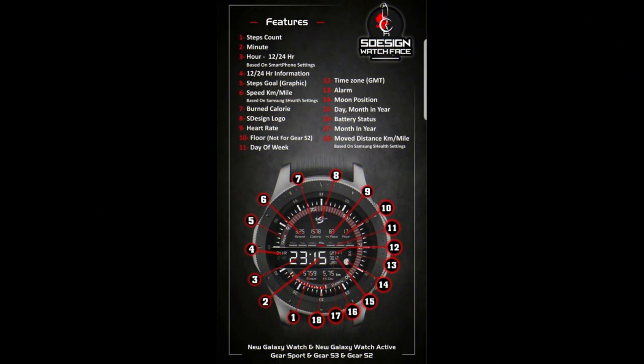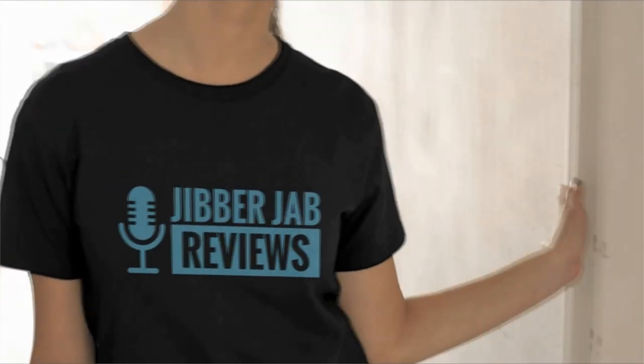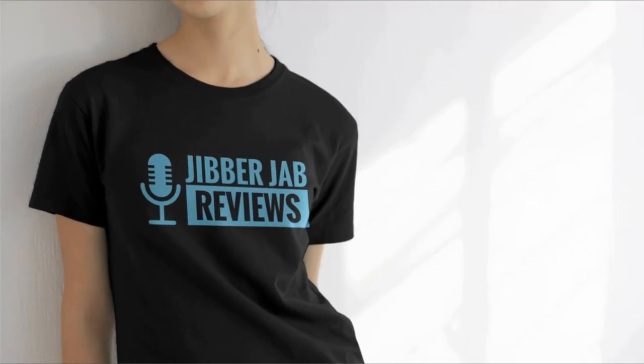That's a recap of the features and customizations you get for this now-free watch face. Remember that this promotion is only valid for two days, and then it will switch back to a paid version. This is actually going to be my last review for 2019, so let me thank all of you again for your support — we had another outstanding year and the Jibber Jab family just continues to grow.